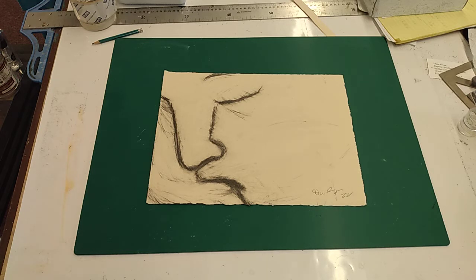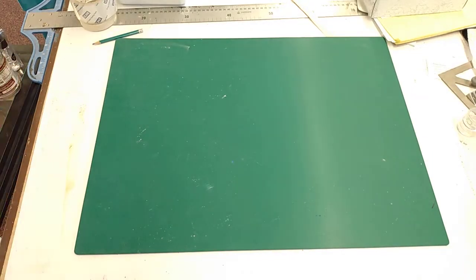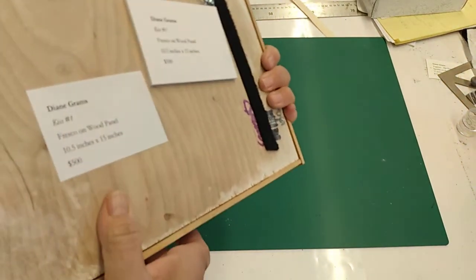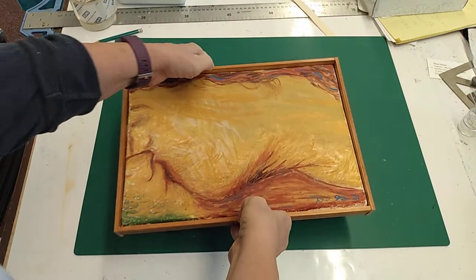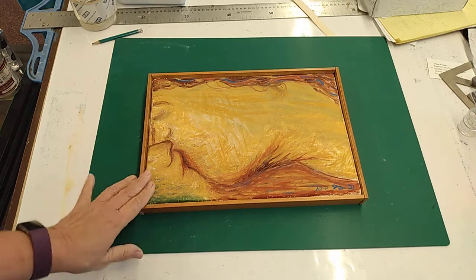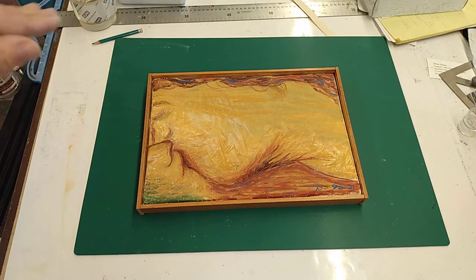I've wanted to do a series of frescoes about them, and I did do some small mock-ups of this particular one. These are on wood panel — this wood panel has been in shows. This one has the wood panel with the metal lath and two layers of plaster, and it's just a painting on top of wet plaster, not sgraffito.